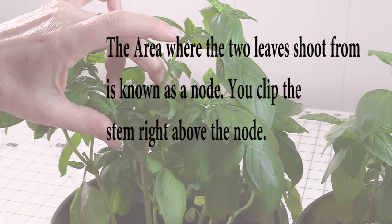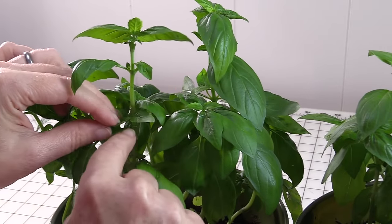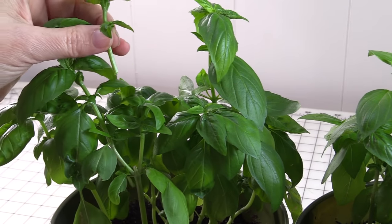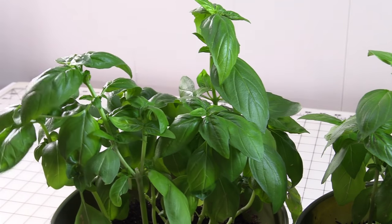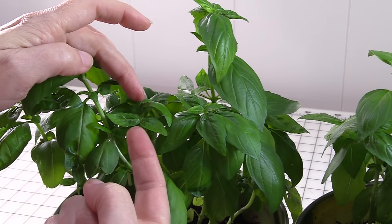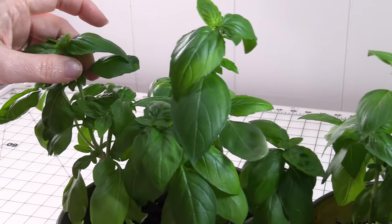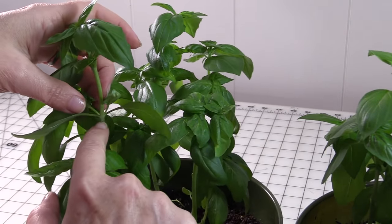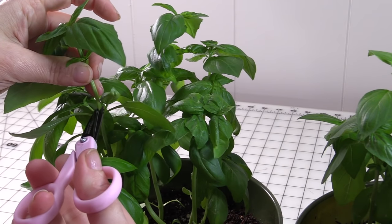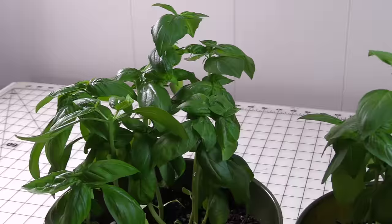You can see here where I've cut it — two new shoots have already grown, and I did this probably about a week and a half ago. I'm going to come in and just snip it, and then new shoots, a new set of leaves, are going to come off of each of these stems. We've got two sets of leaves; take my scissors and come in and snip just above that set of leaves — these are going to continue to shoot off and grow more.